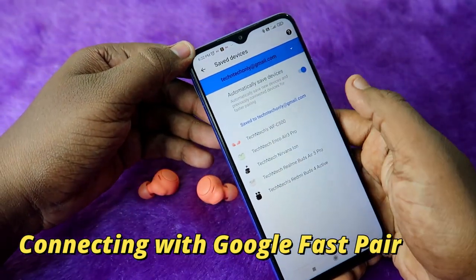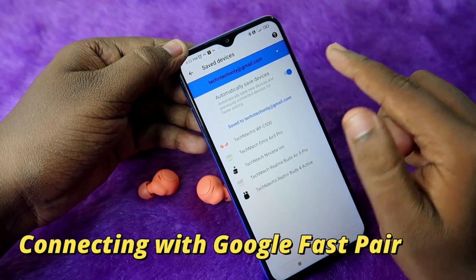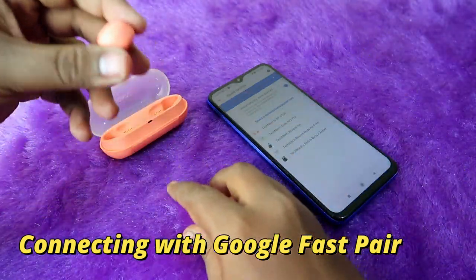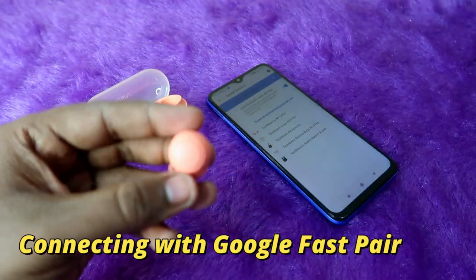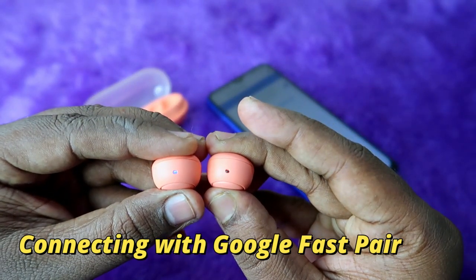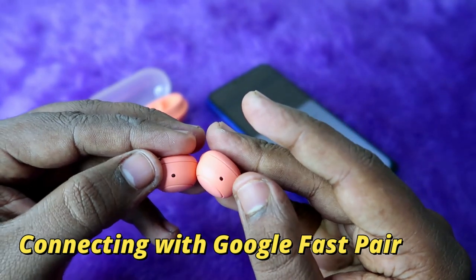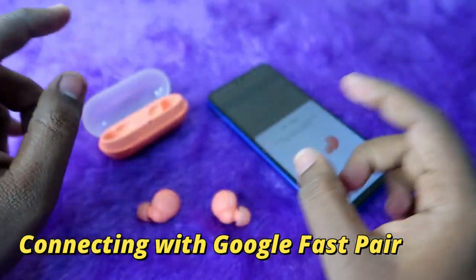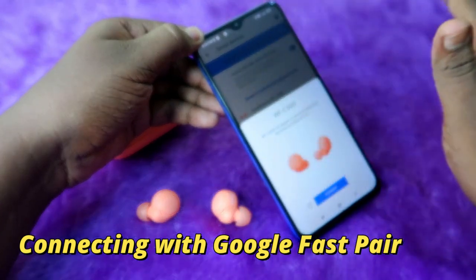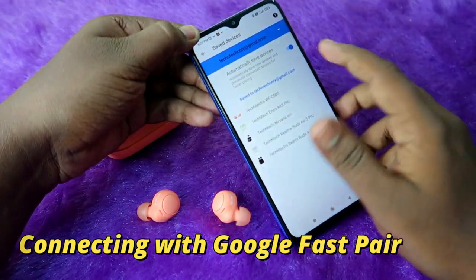Under Devices and Sharing, click on Devices and then Saved Devices. The Sony WF-C500 should appear there since it was previously paired. Make sure the 'Automatically save devices' option is enabled. Then enter manual pairing mode on the earbuds by pressing and holding both multi-function buttons for five to six seconds until the blue light blinks, and you should now get the Google Fast Pair window.